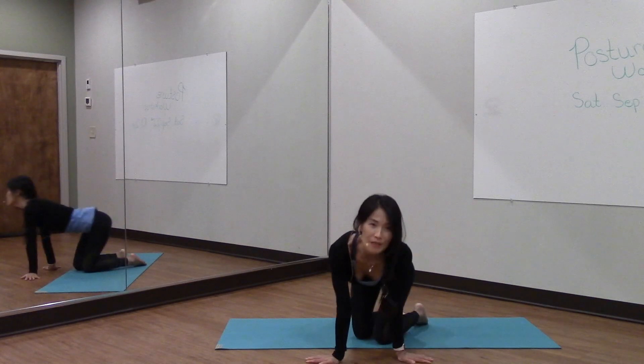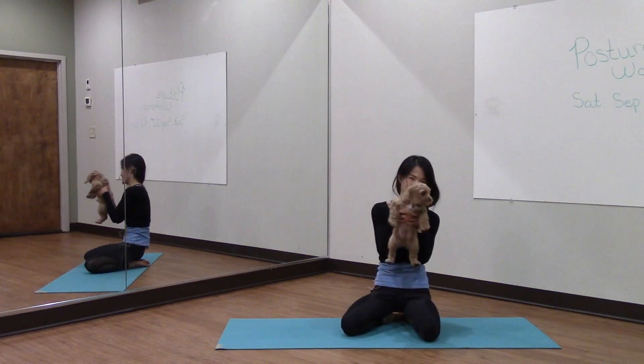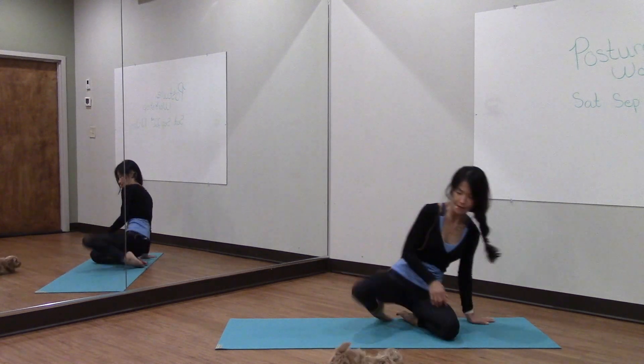Hey everyone, so today we're going to be doing a lot of hip opening. Here's my puppy Happy. You've seen him from last week, so he's getting bigger and he's going to probably try to bite me through my yoga poses here.